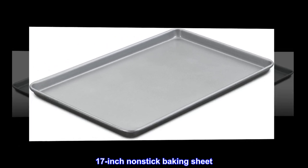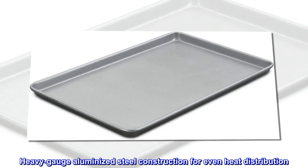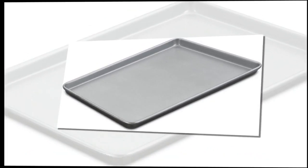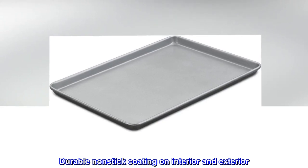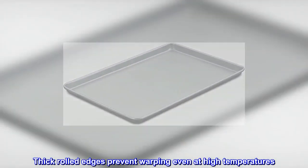17-inch nonstick baking sheet. Heavy gauge aluminized steel construction for even heat distribution. Durable nonstick coating on interior and exterior. Thick rolled edges prevent warping even at high temperatures.